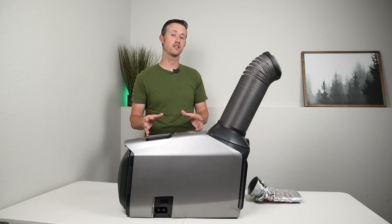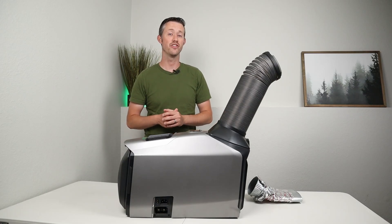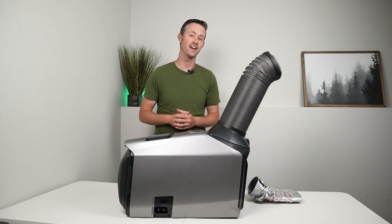In the past when I've used the truck to test fridges on a hot summer day, it's gotten up to 130 degrees Fahrenheit, so I was hoping that this would at least keep it from getting that hot.